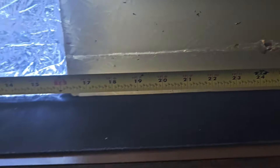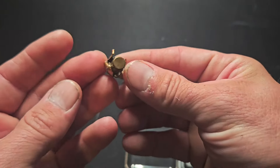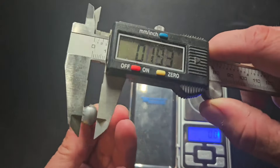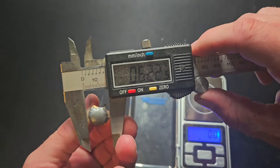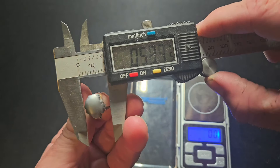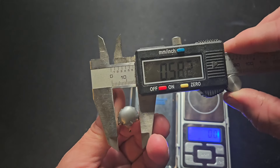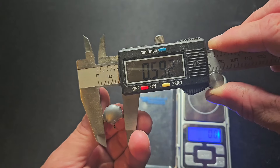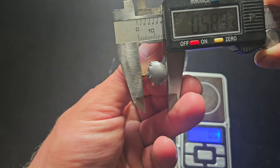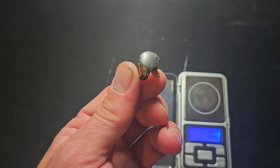Let's pull this bullet out and take a look at it. Very nice, uniform mushroom. Weight: 140 grains, which is 93% weight retention — to be expected, as weight retention gets better at distance. Expansion measured at 0.556 inches, about 0.58 with that little protruding shard, and 0.59 the other way — just under 2x expansion.